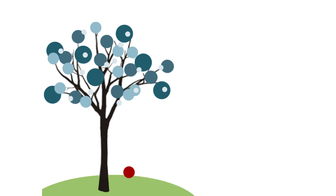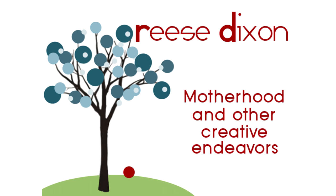Today on Rhys Dixon, we are making do-it-yourself nail art stickers. Hi everybody, it's Teresa with RhysDixon.com.